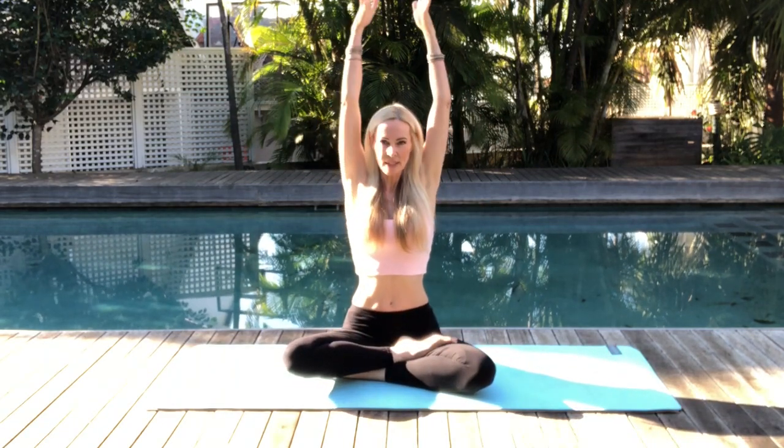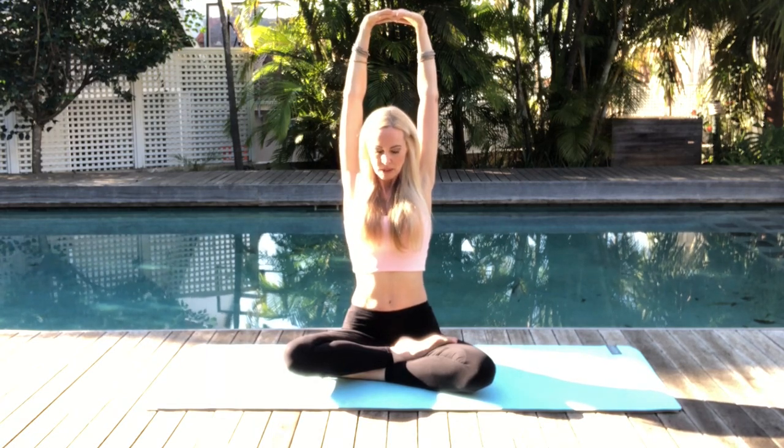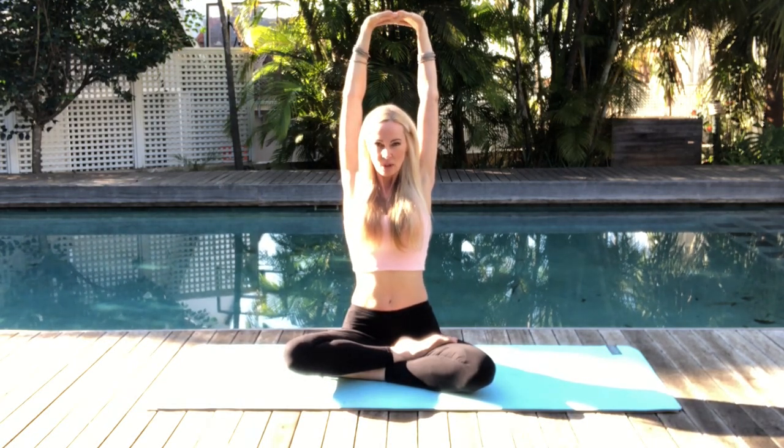Now let's slowly walk our way back to our seated position. We're going to change the cross of our legs for balance. Find your comfortable position again — this time let's inhale and interlace the fingers above the head, then press those palms away from you, really stretching into the side body and feeling that elongation in the spine. Now just gently encourage those arms to move backwards, warming up our shoulders, drawing those shoulder blades in.